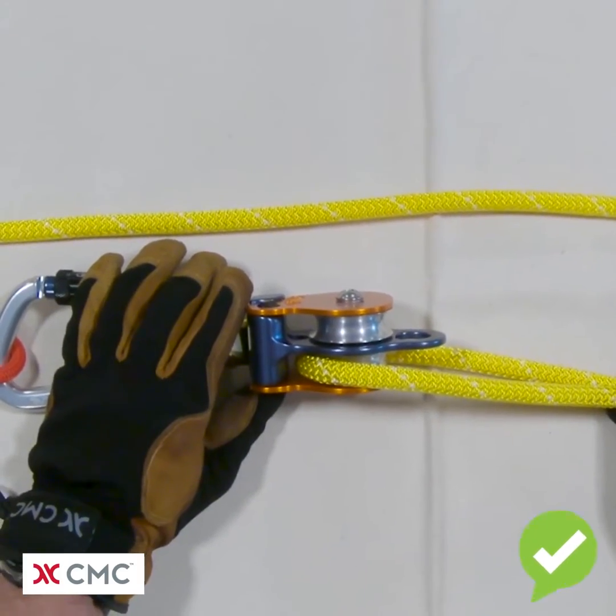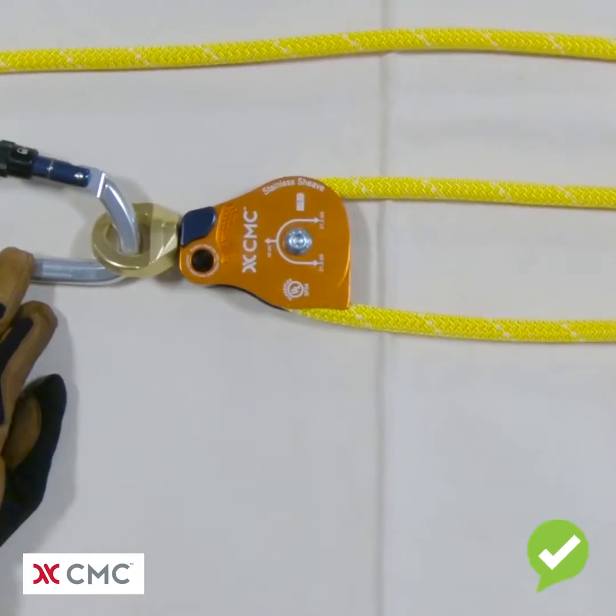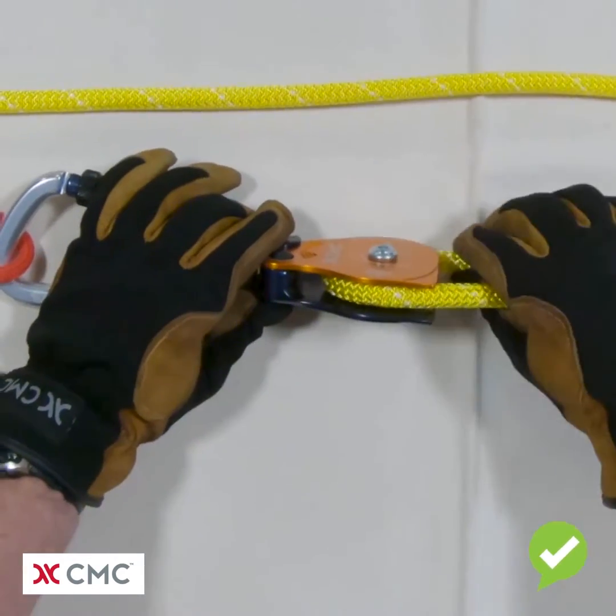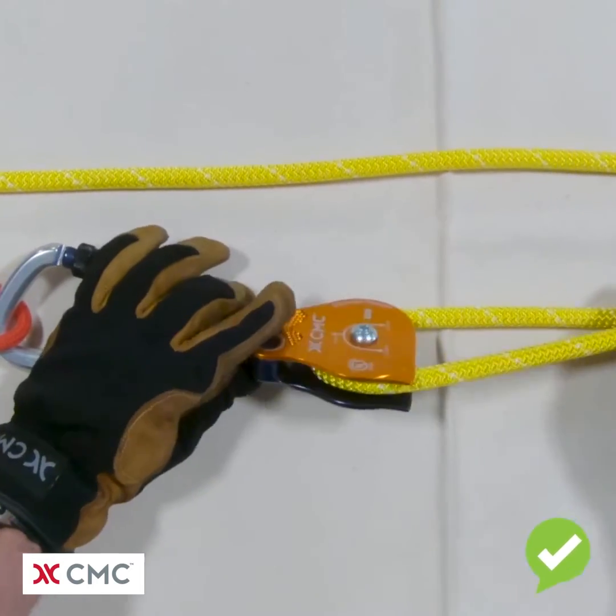There are a couple of different ways we can solve that problem. The first way is to replace the double pulley with a single pulley. Now the rope is properly loaded in the shiv and is not rubbing on either of the side plates.